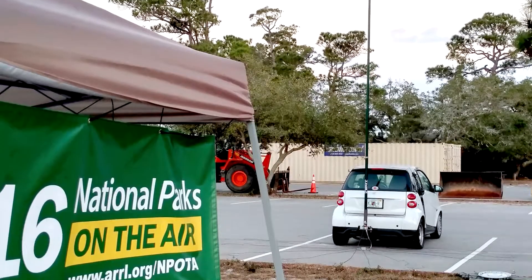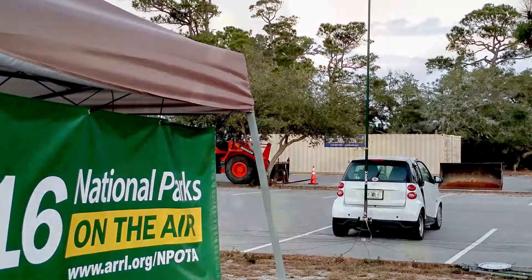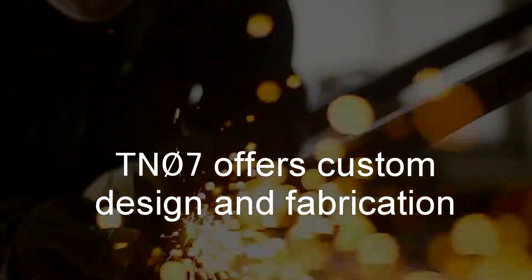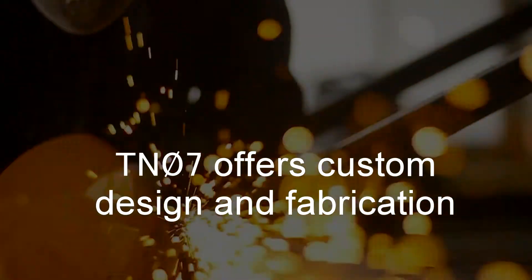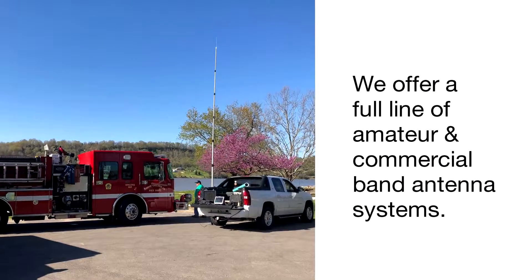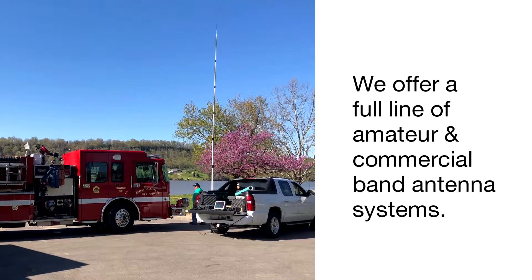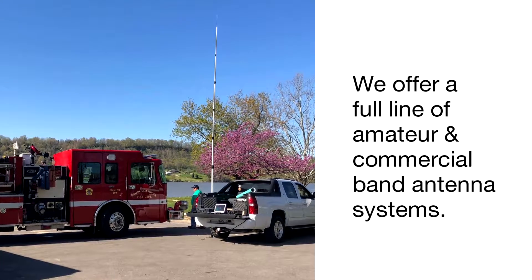If you have a specific need, TN07 Engineering offers custom design and fabrication. In addition to our mast support systems, we offer a full line of amateur and commercial band antenna systems.